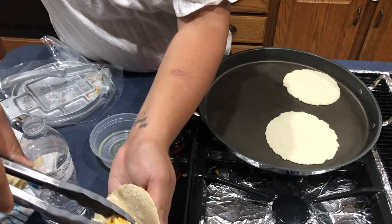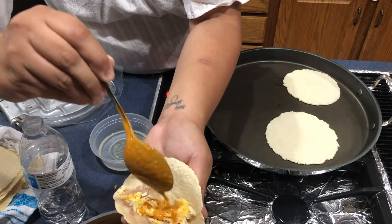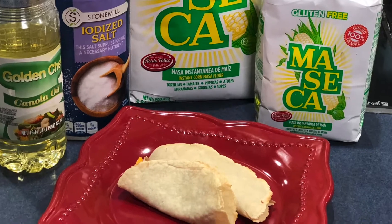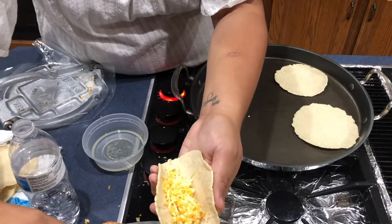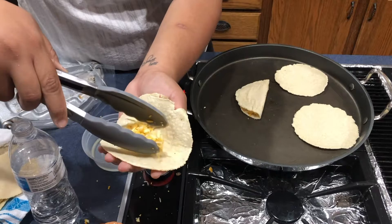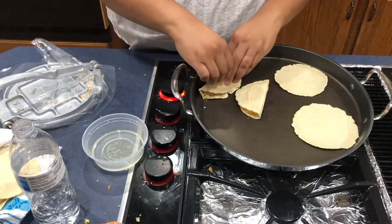The most basic recipe you can make with tortillas are tacos — just grab a warm tortilla, fill it with whatever you'd like, and enjoy. Quesadillas are also very easy to make: grab a warm tortilla, fill with cheese, then place it on the griddle for two minutes each side or until the cheese is melted inside.